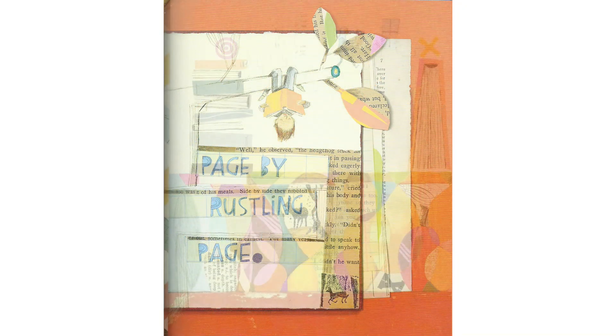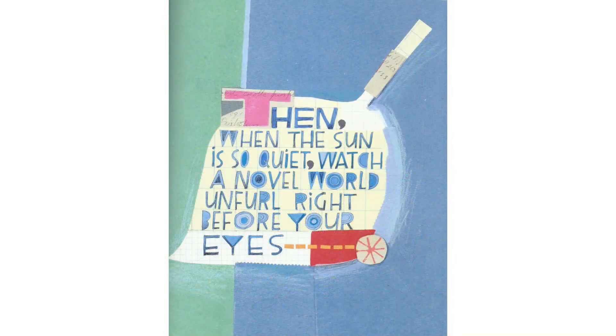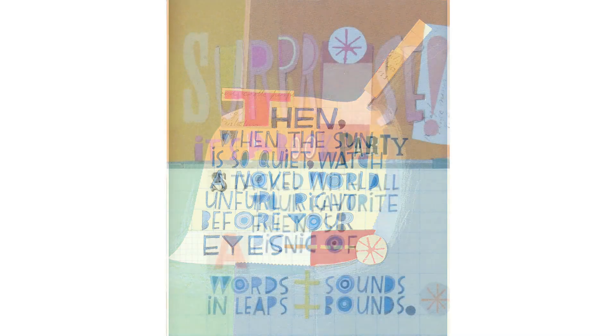part by part, page by rustling page. Then, when the sun is so quiet, watch a novel world unfurl right before your eyes. Surprise!